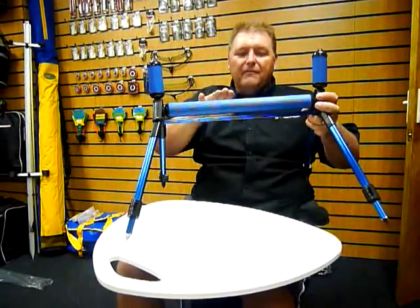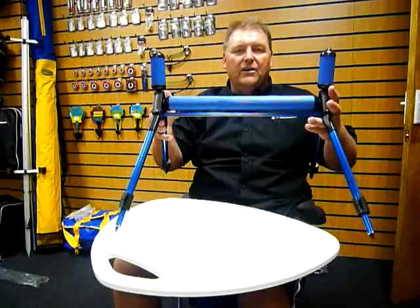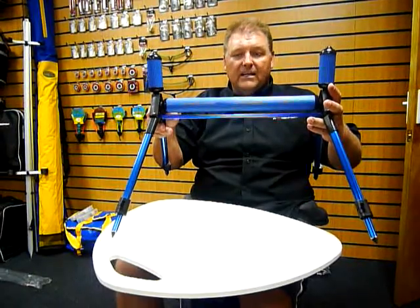It's very easy to find, and the main advantage is that it's got the adjustable legs, so it can actually fit on any terrain that you'll ever wish to encounter. That's the standard Grand Slam pole roller.